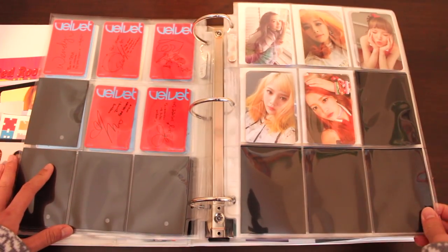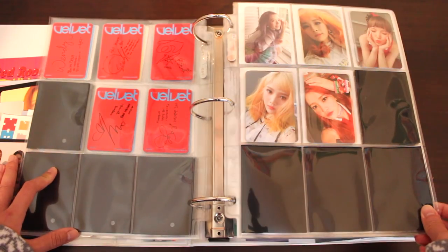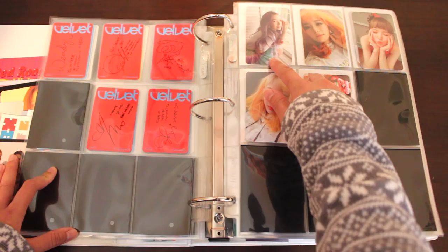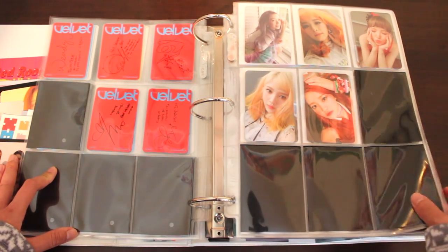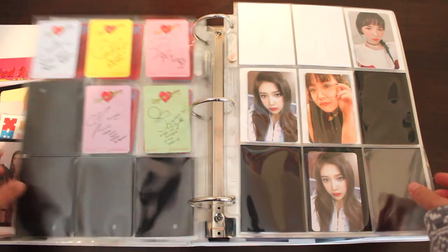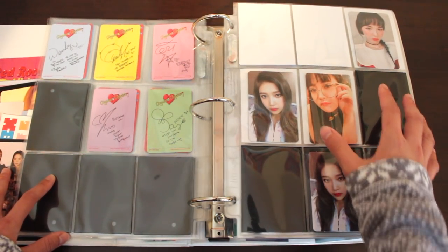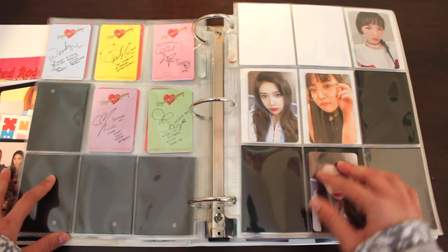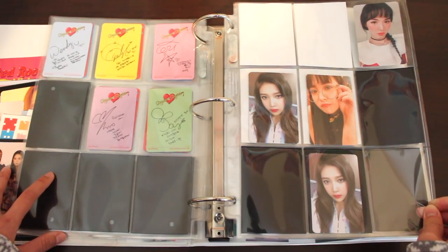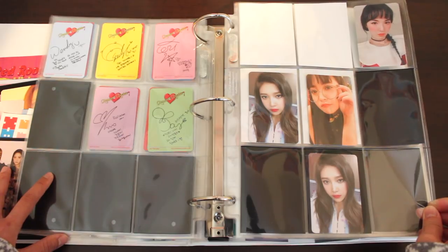We're onto Russian Roulette — this is the era full of colorful hairstyles. I pulled Seulgi and then bought Irene individually, and got the rest of the members in a bidding. Now we're onto Rookie. These are the photocards I pulled in my album, including the extra Joy. I actually pulled two of the same Wendy version, but I traded one to Romania — hopefully I get it soon and I hope I'm not being scammed.